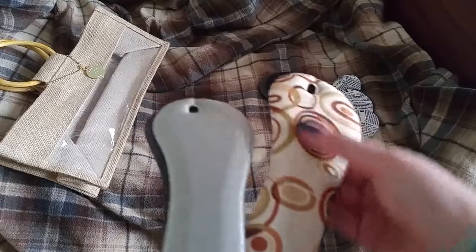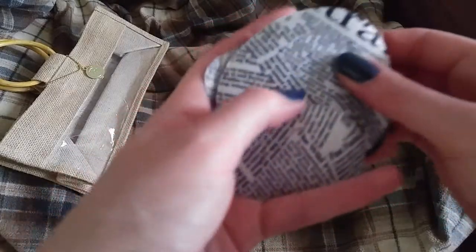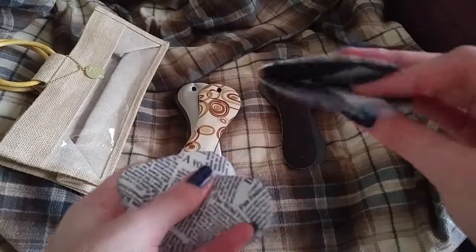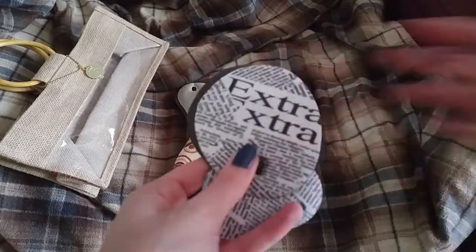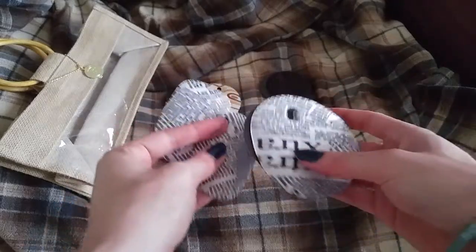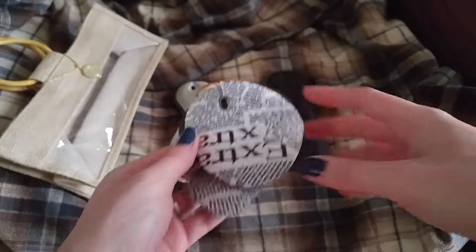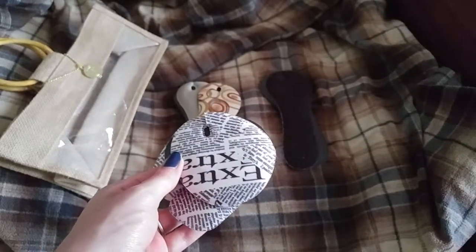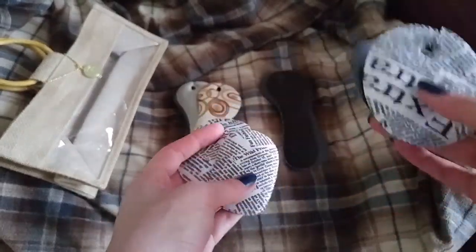It comes with this silver one — I don't know what this one is called, but little circles — and a black one. The black one is kind of soft and these two have more of a silky feel. And then this one, which I thought was kind of cool, I think it's like newsprint.